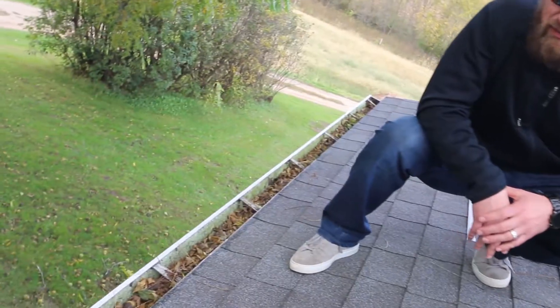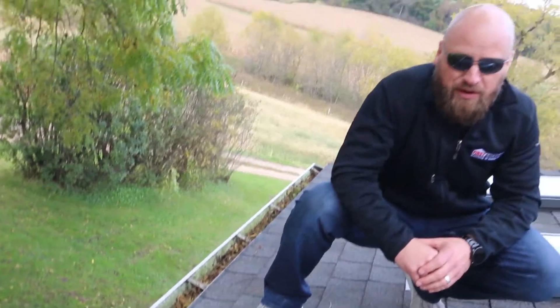Hey everybody, Dallas of First American Roofing and Siding, talking today a little bit about what to prepare your roof for wintertime. First thing we do is get up and take a look at your gutters, clean out your gutters, clean out your downspouts, get them ready to drain off the spring thaw.